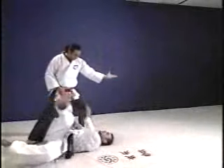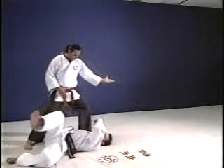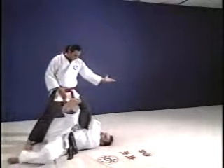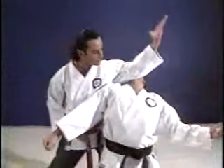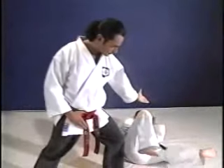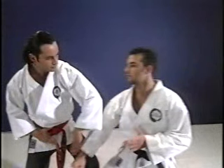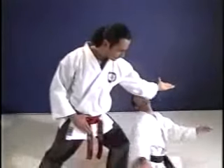In our first technique, the attack is a straight right punch — it could also be a strike with a knife, or even a push or a grab. It is extremely fast and simple and requires only one hand to do. As the strike comes in, you deflect it down, raise your elbow, striking him in the jaw. As the punch comes in, you deflect it down. Then, as the momentum carries the opponent forward, you just raise your elbow, hit him in the open throat, bring his neck back, continue your counterclockwise sweep with your arm, which knocks him to the floor.